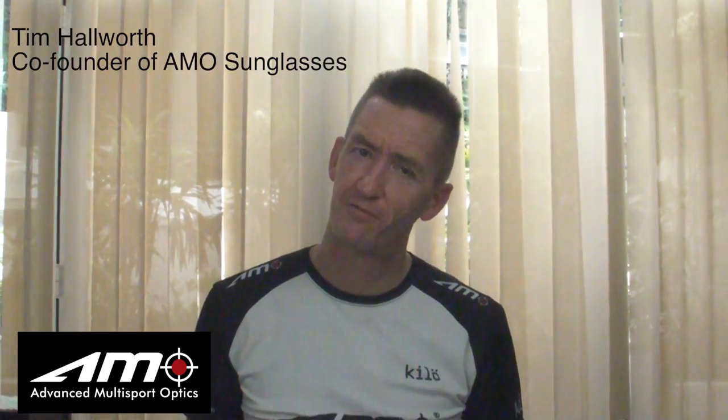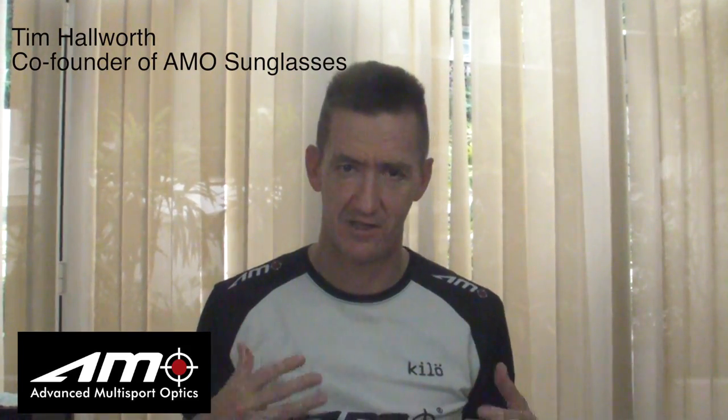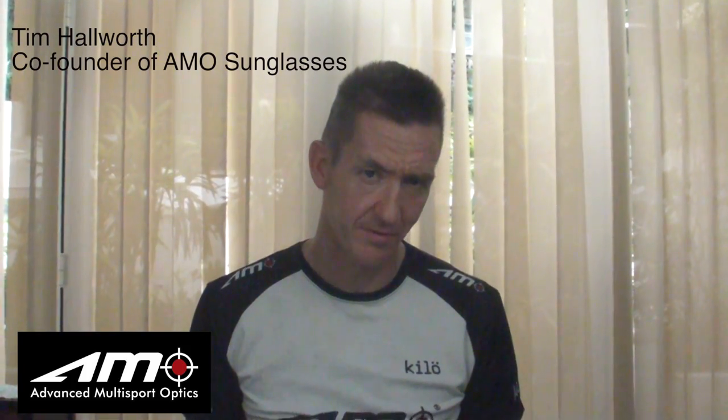Hi, my name is Tim Haworth and I'm co-founder of Ammo Sunglasses. I'd like to tell you about the latest developments we've done to the Transformer range of sunglasses, which we call the Ammo Evolution. The reason why it's an evolution is because we're actually changing the existing style slightly and making them much more interesting.